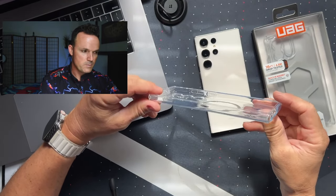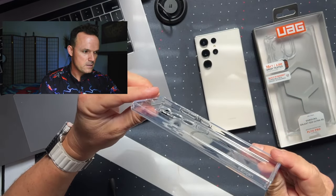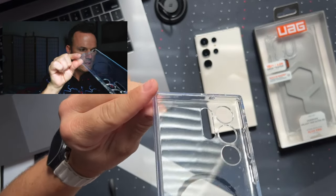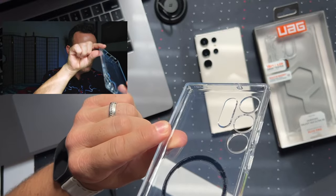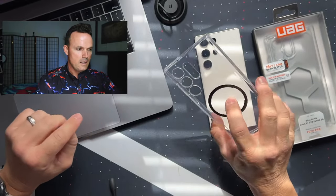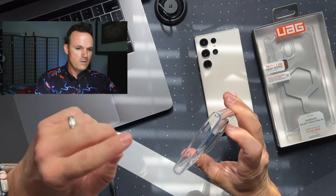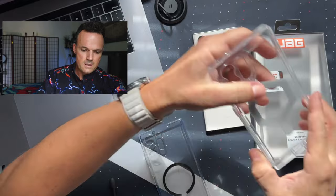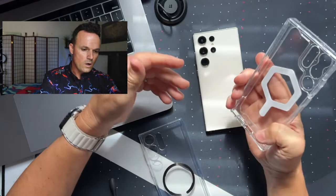This case has built-in little air pockets all the way around the sides, and you can see them — there's little air pockets just like that around all the corners. It's just a flimsy TPU case, more of a slim fit, but it still has some drop protection. This thing adds quite a bit of something else to hold onto for your phone.